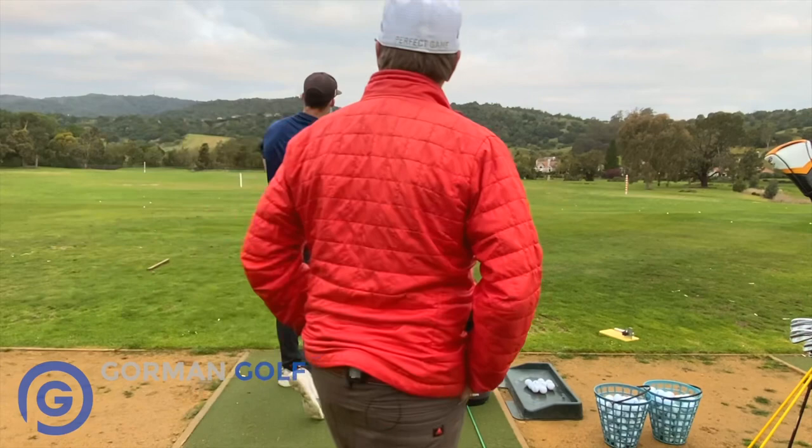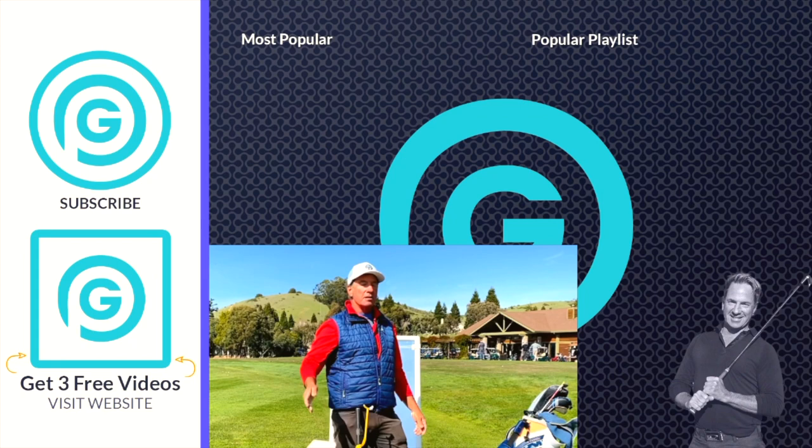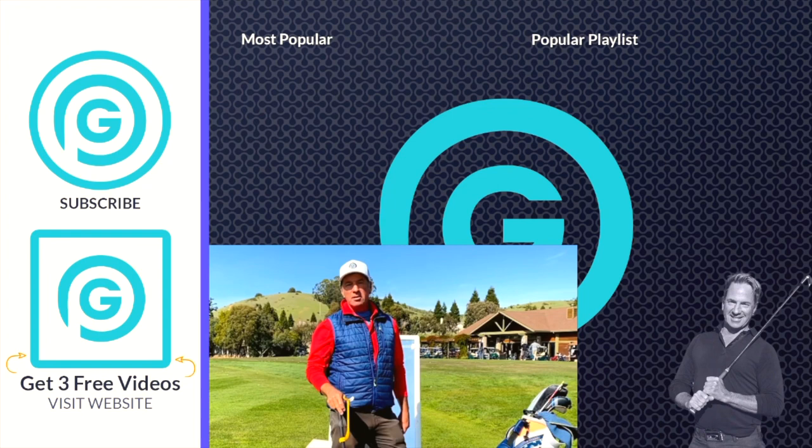Hey everybody, what's happening? It's Gorminator here. I just want to let you know that I'm doing live Zoom lessons — the next best thing to an in-person lesson. So if you want to kick that slice to the curb, hop in and let's get going. I've got my launch monitor and the tools I need. Click the link down below, hit the page — it'll tell you all about the lesson and how it works. You'll be excited to get it done because I'll take care of you. See you guys on the next video.